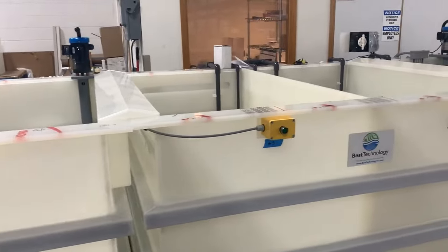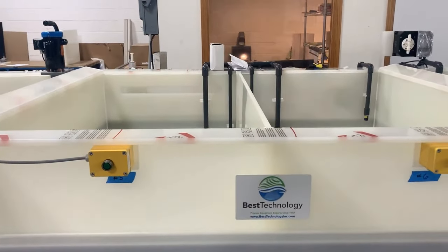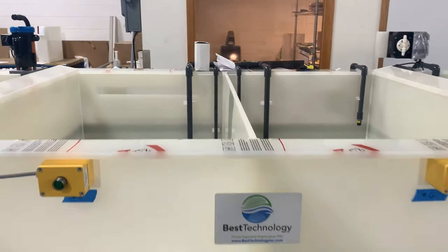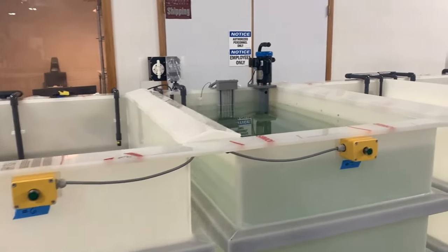We do double cascades to reduce water consumption but ensure the drag-out of chemicals from previous steps is completely off the parts before they move on to the next chemical stage. The next chemical stage is a type 2 chem film tank.